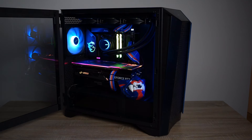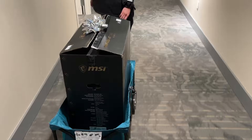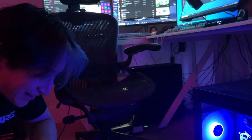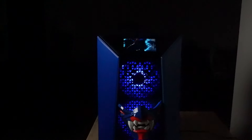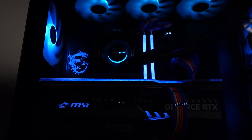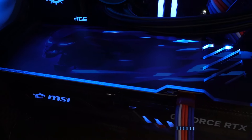Here's what the final build looks like and his reaction when I delivered the PC. I had a blast building this PC and I'm really happy with how it turned out — but what do you guys think? Should I do more themed PC builds in the future? Let me know in the comments and don't forget to subscribe for more PC building and tech content.